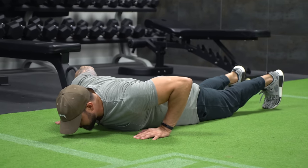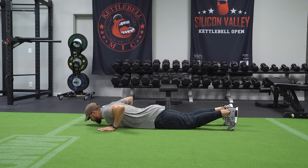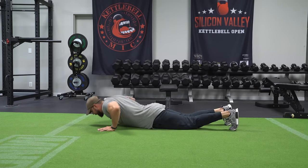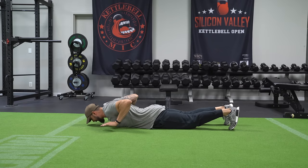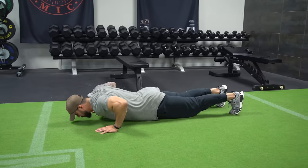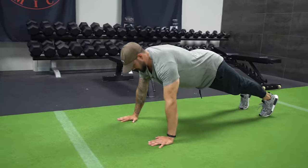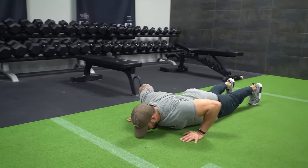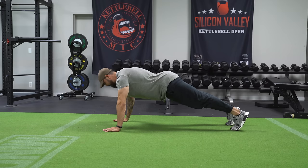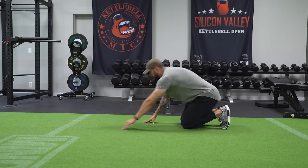Another mistake clients make is from the low position they don't keep a rigid back — they push up with their low back arching. When you're down in this position, squeeze the back, tighten your abs, then push through the floor. Come all the way down, tighten abs, squeeze back, press through the floor. Keep those abs tight the entire time so we don't have excessive arch in the low back.